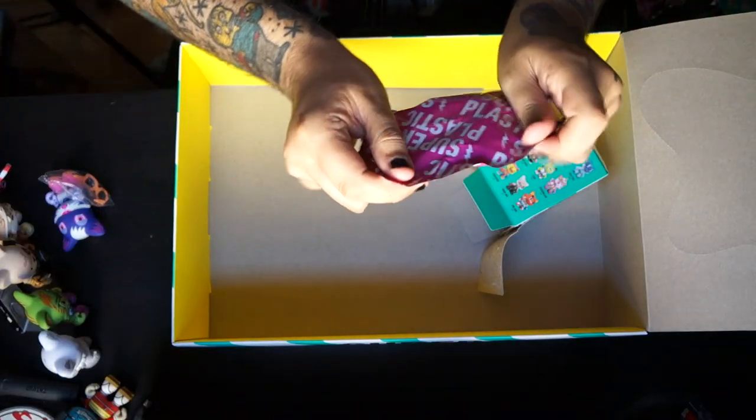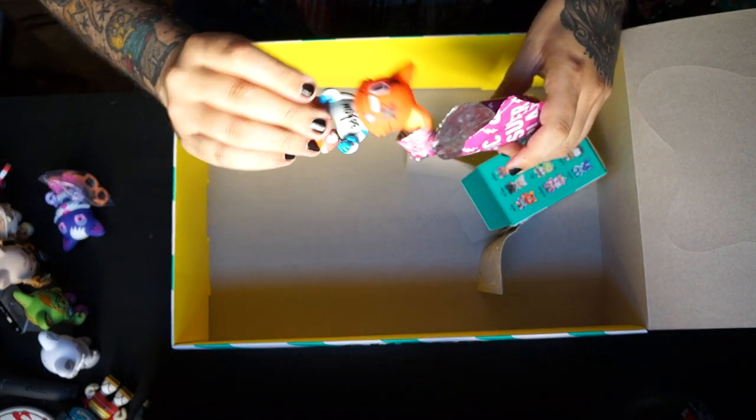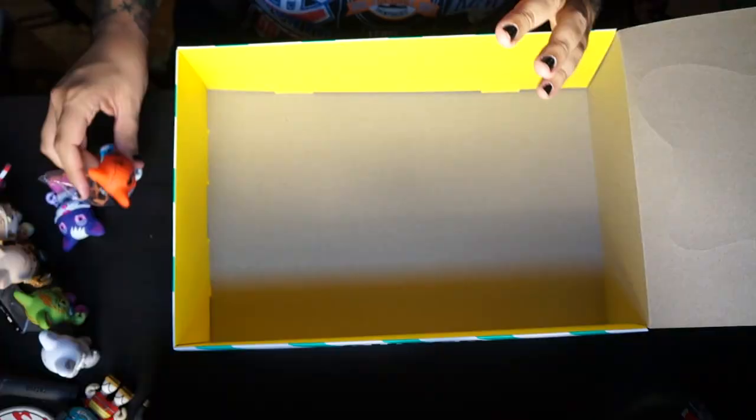King Janky sticker — here we go. It's another Ouch by Jor Rose. So it's all good guys — we didn't pull any Googies, but we got six chases out of 24, which is insane numbers. Let's take a closer look at everything we pulled today and just bask in the glory that is this case of Janky.